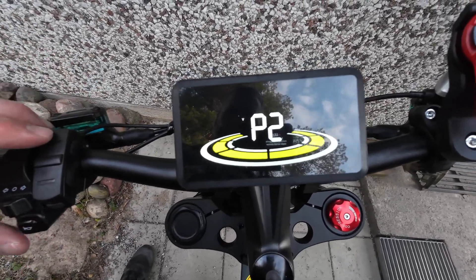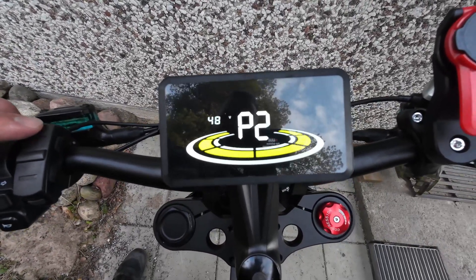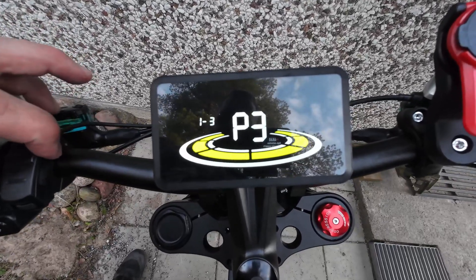P2 is the voltage. You can choose 24, 36, or 48. Choose 48 for this bike, the EKX X21. Then move on to the next one.